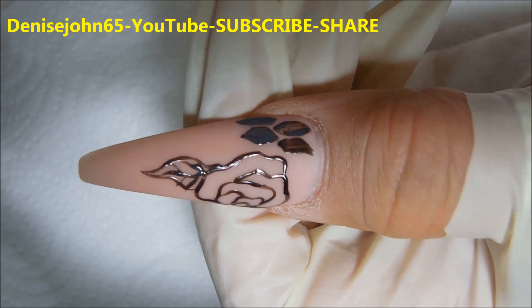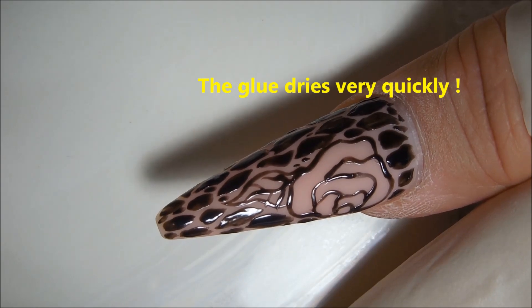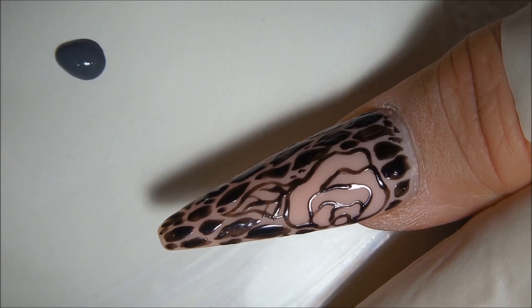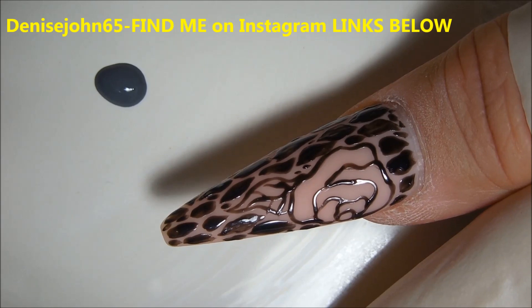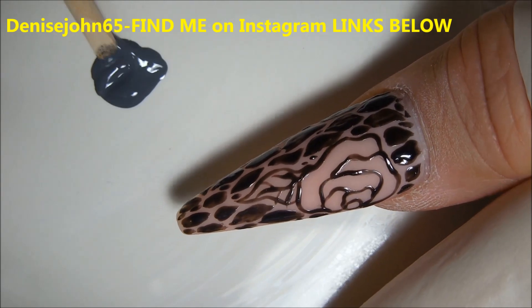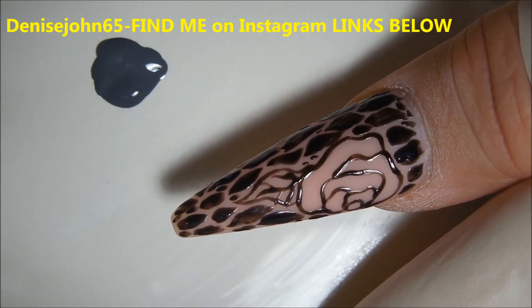All right, I'll continue on with the design and then I'll be back. Now you can see that it is completely dry and it has turned black. Here is what it looks like — it's gray when you take it out of the bottle, and as you start drawing it's like a medium gray, and then it dries completely black. That's a good indicator that we're ready to foil.